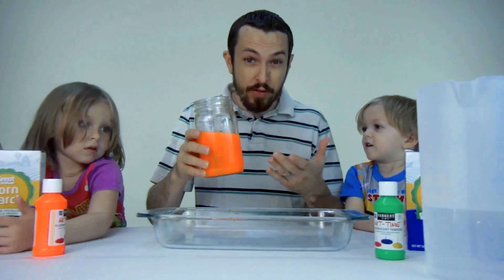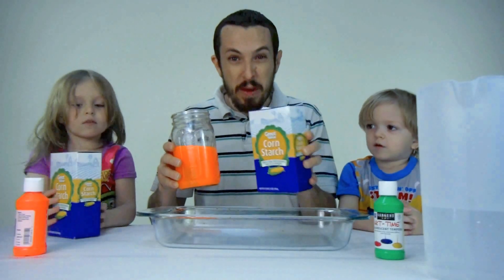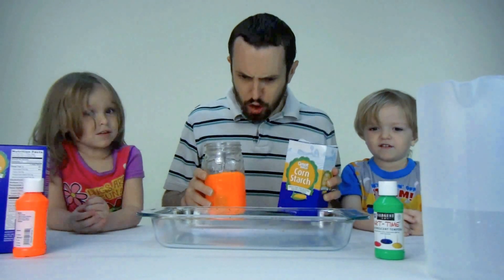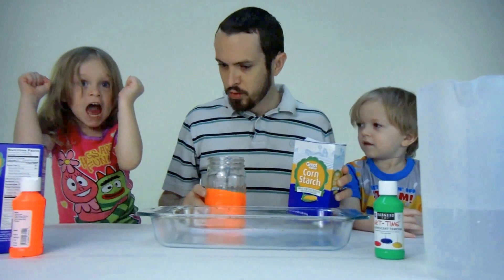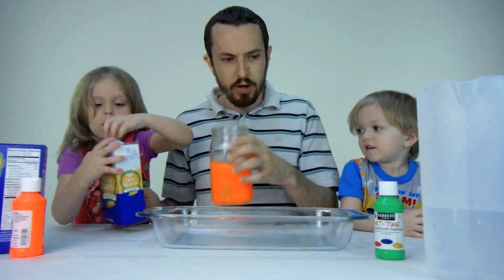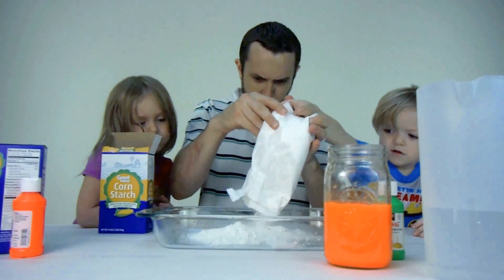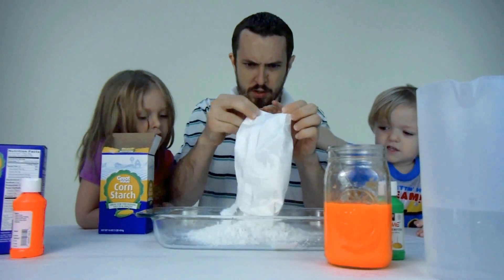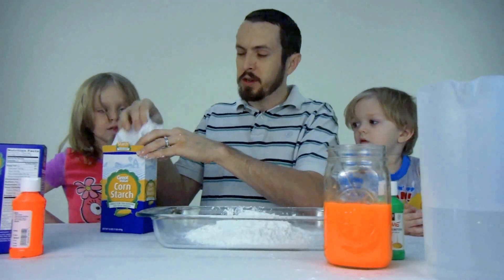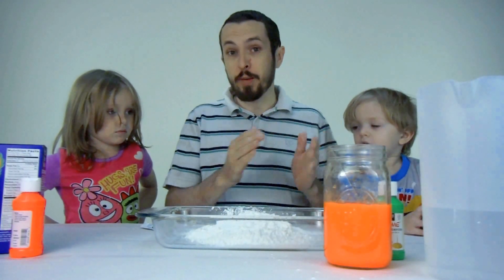Now we've got our mixture, and we're going to add a box of cornstarch to our container and mix it up. I want to open it! Okay, you go ahead and open the box. There we go — that's the bag of cornstarch. Let's pour it in. We've got it all in there. Now we're going to put the box in the trash and recycle it however we can in our neighborhood.